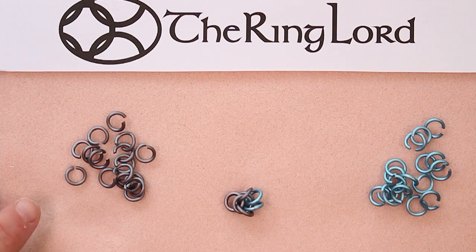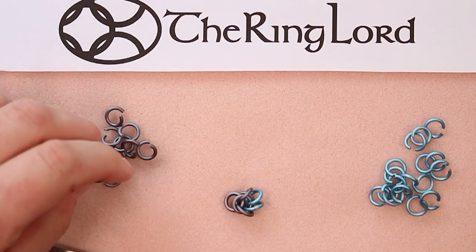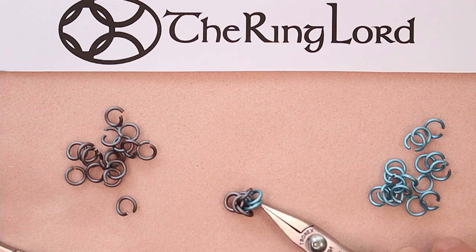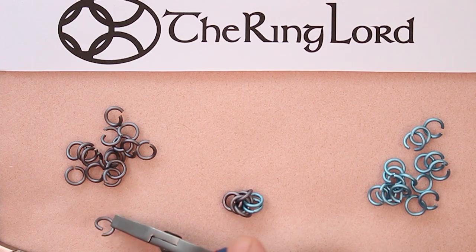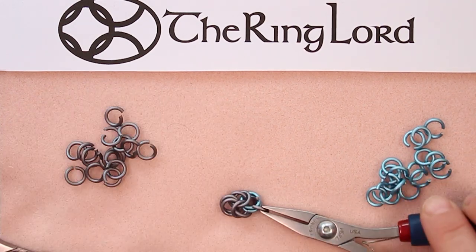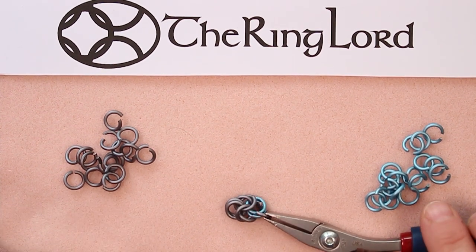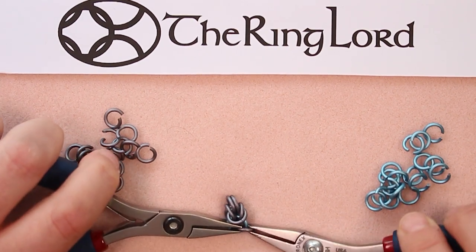With Byzantine it's a series of two rings, two rings, two rings, and then you flip the rings back. Anytime you're adding rings, you're adding to the rings you just added. We just added these two blue rings, so now I'm going to grab an open gray ring and go through the two end rings I just added and close that ring. This is your second set of rings in the 2-2-2 flip.